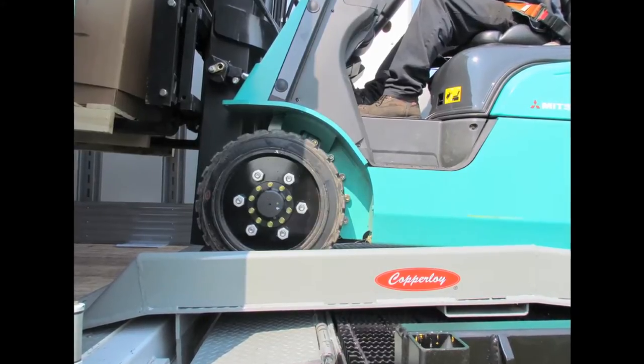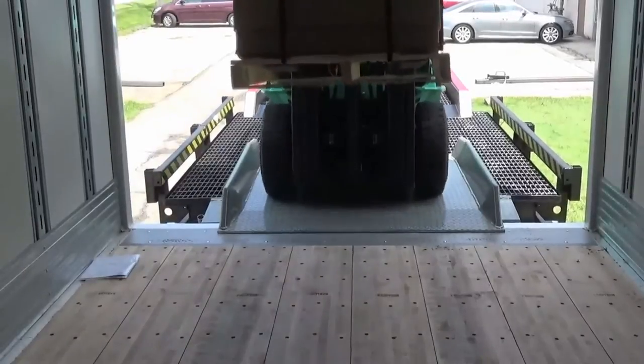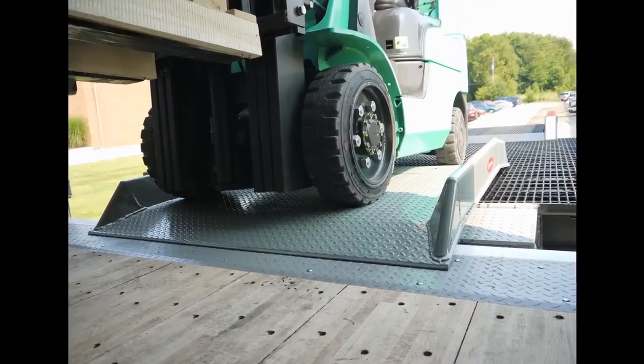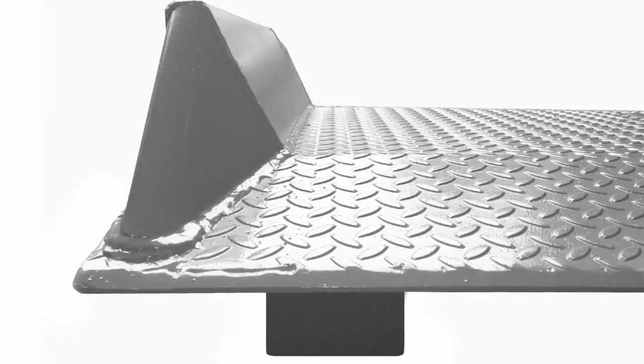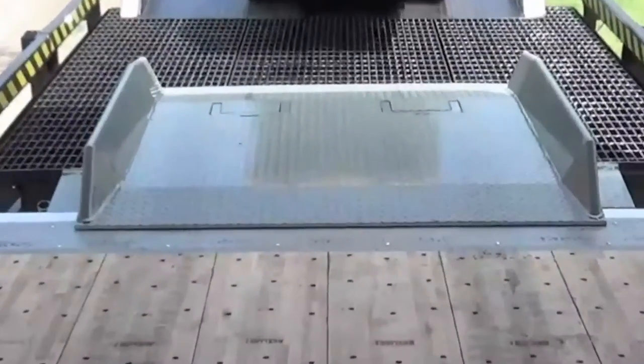Copperloy's steel dock boards provide easy loading and unloading by use of forklift or other powered handling equipment. Our dock boards come in capacities up to 30,000 pounds and have welded steel curbs, making for maximum durability and increased safety from vehicle runoff.